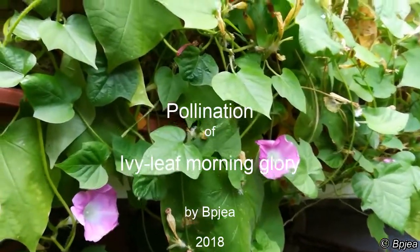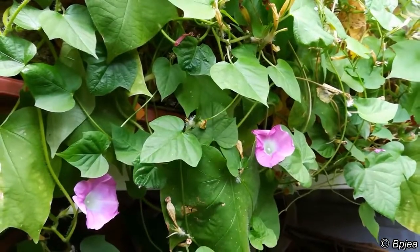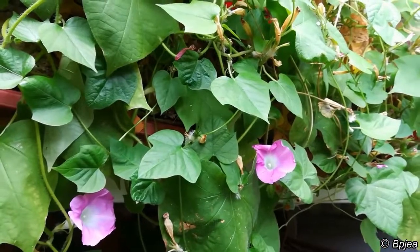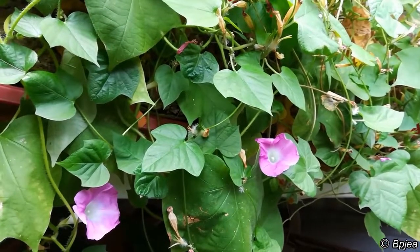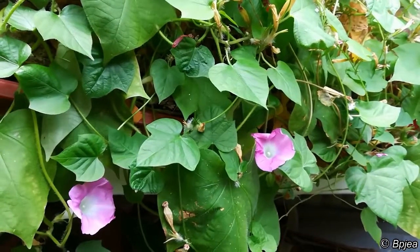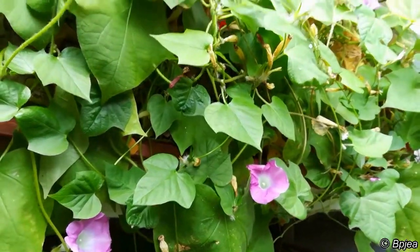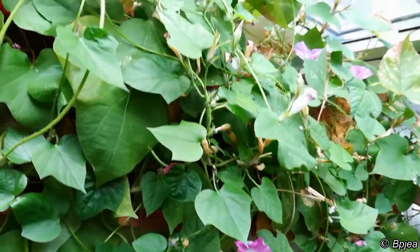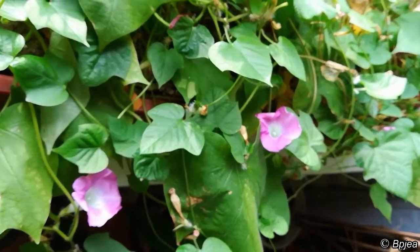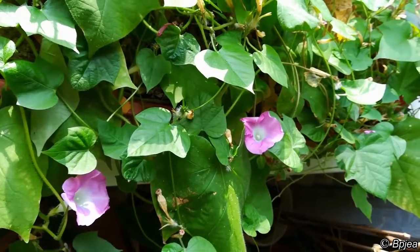Hello everyone. This time I'm going to show you how to pollinate this morning glory species. This particular species is, I believe, Ipomoea hederacea. If you grow it indoors just like I do, you have to pollinate it by hand, so for such a pollination you just need to pick a tiny brush.